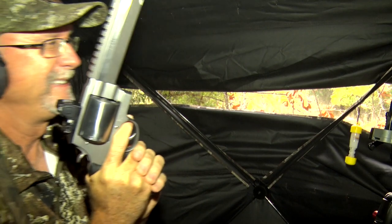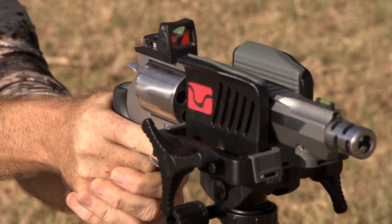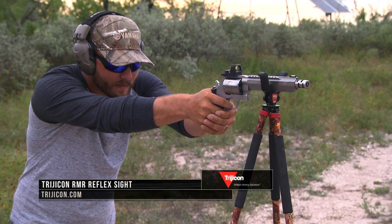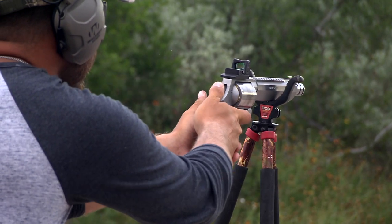Since handguns come in all different size calibers and offer a wide range of sight options, it's not uncommon for us to be asked what red dot sight to use when hunting with a handgun and why. That answer can vary depending on what people prefer when it comes to a red or green reticle dot or the field of view that a sight offers.